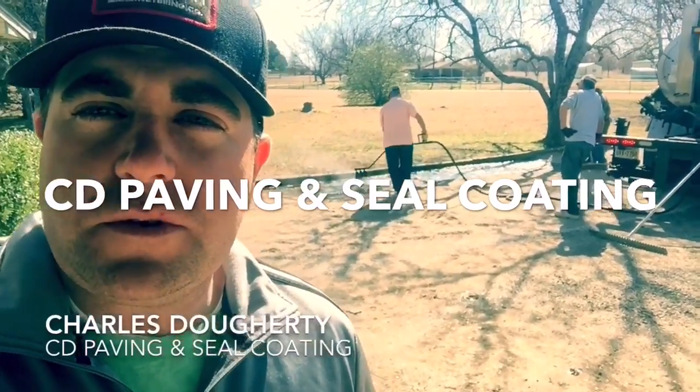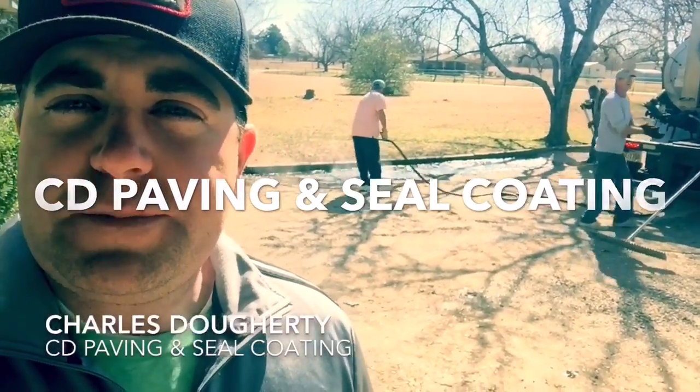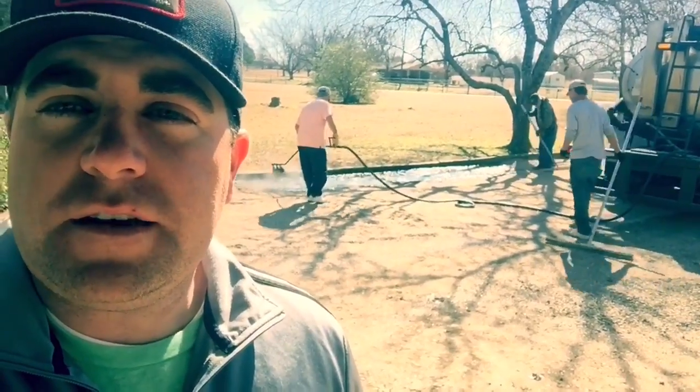This is Charlie with CD Pavement and Seal Coat. We're out here putting down a chip and seal on a residential driveway in Sherman, Texas.